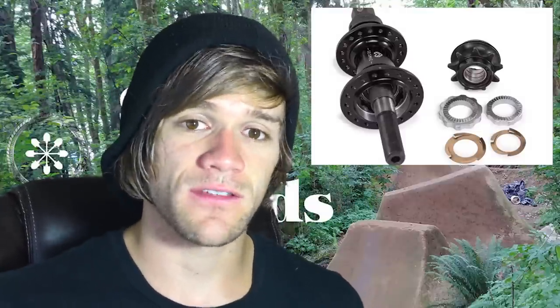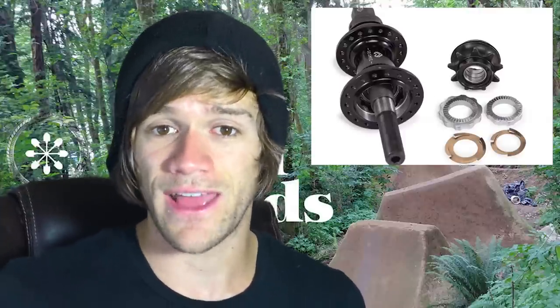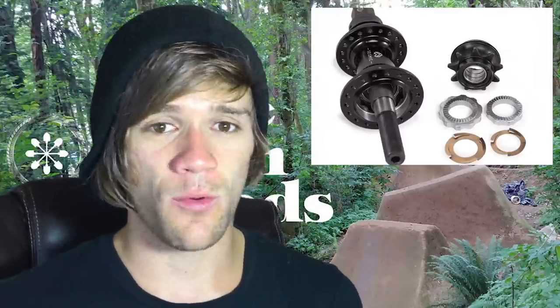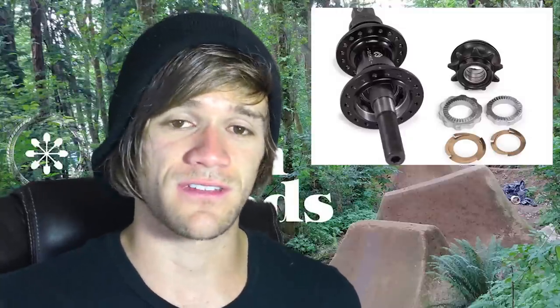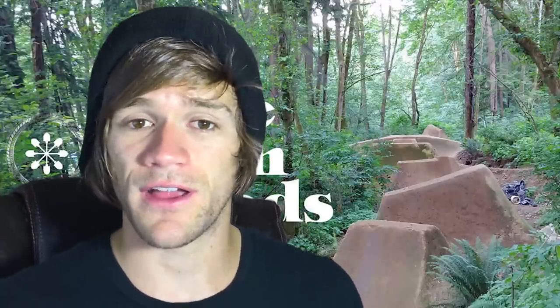To wrap up talking about the Eclat Seismic hub, it's going to be available in a few different options — both left and right side drive, as well as female and male. There's a whole bunch more info on Dig about this, including a write-up and a promo video, both linked below.